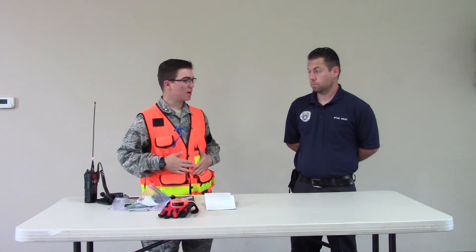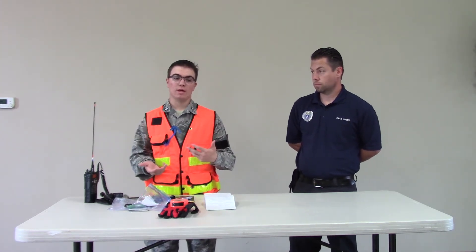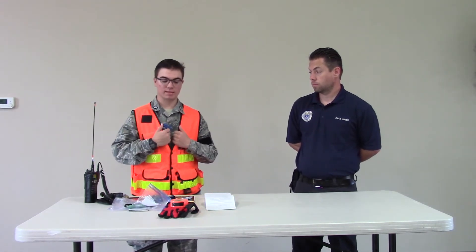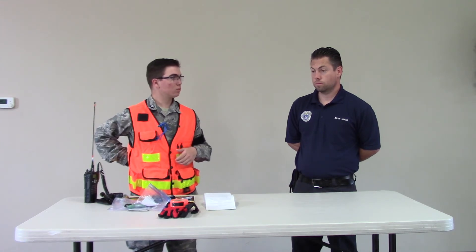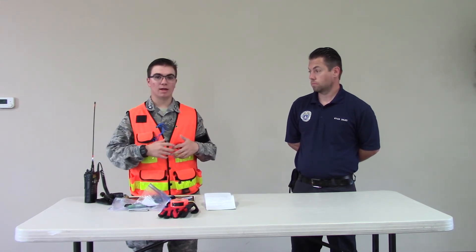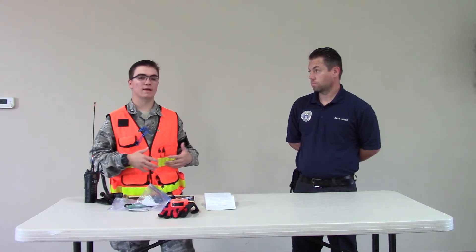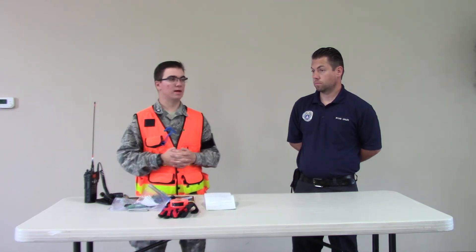That's my pack — that's what I carry with me whenever I'm doing UDF and ground team. I can take this vest, put my survival kit in the back of it, and have the portion of the ground team pack that stays on me at all times, and then I have an additional backpack that goes on with that.